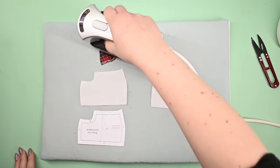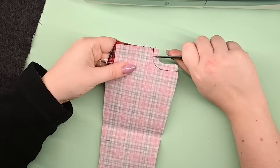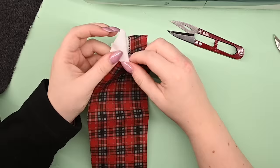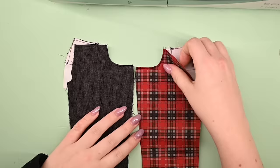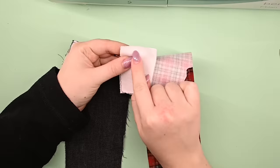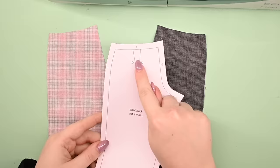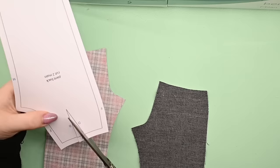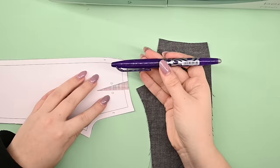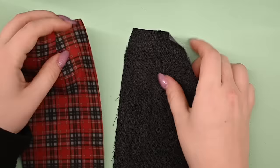I start by assembling the pockets. My pocket fronts are already serged, and after a quick ironing I topstitch them onto the pocket pouches along the curved line. The pouches get attached to the front pieces right sides together along the pocket curve, which I clip into for tight curves. The pocket is then folded to the wrong side, pressed, and topstitched along the edge. The pouch is folded in half — the print lines up perfectly. We stitch the pockets shut at the bottom so doll stuff doesn't fall out. On the back pieces I sew in the darts.